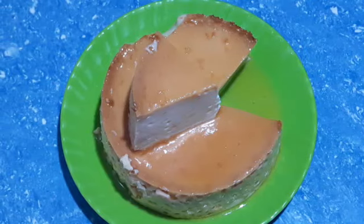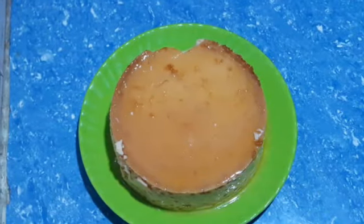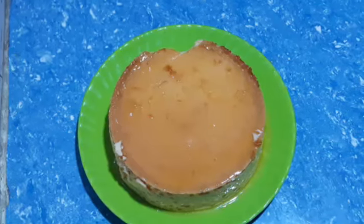Asalaamu alaikum. Today we are going to show you how to make a pudding. This recipe will be shown in the whole video.